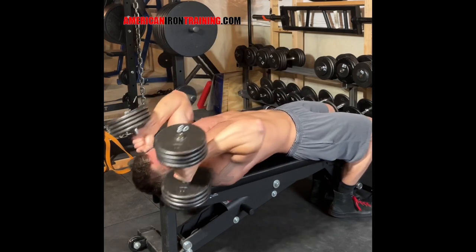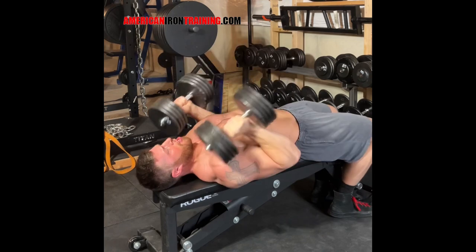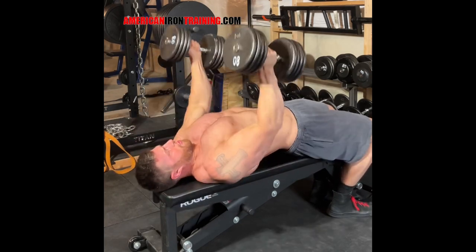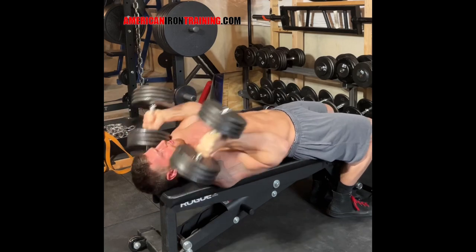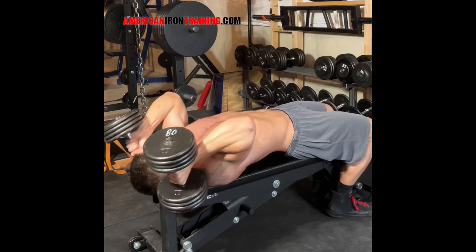You might be thinking why not just use a barbell to do even more weight, and while that is true that you could, most people including me lack the shoulder and wrist mobility to do lots of sets with a heavy barbell. This movement gives you the best of both worlds — heavy overload without tearing up your joints.